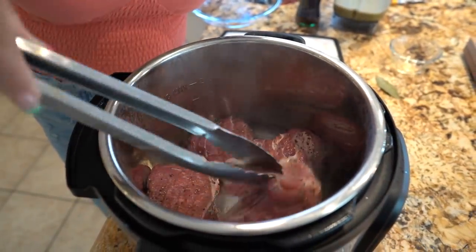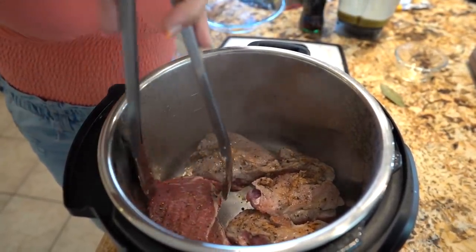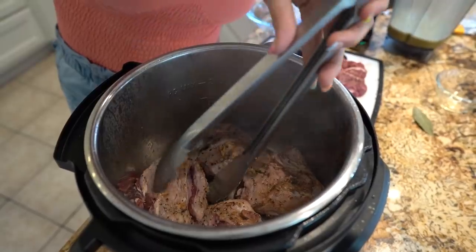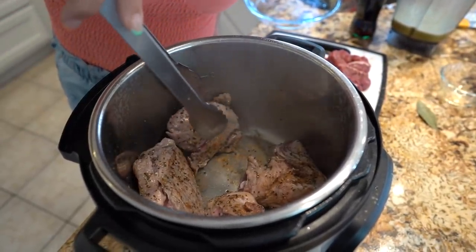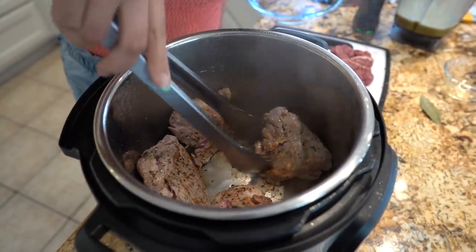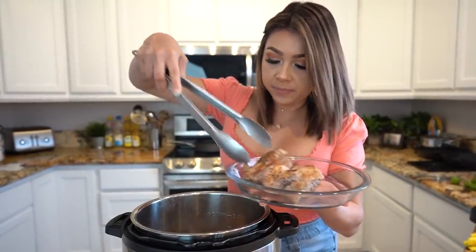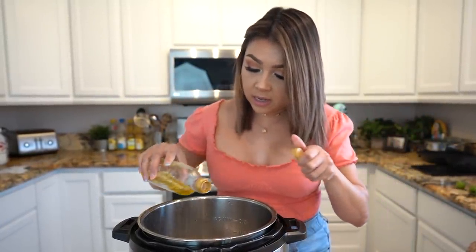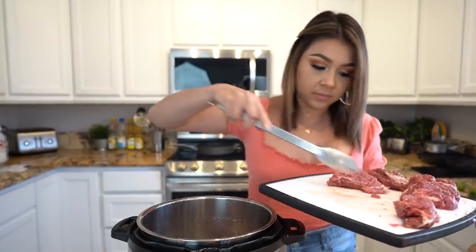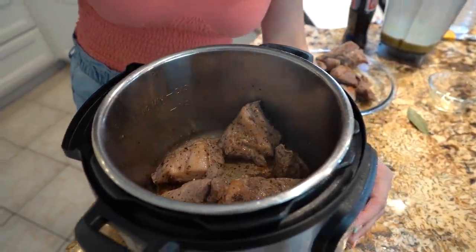So after a minute, flip the meat over and let that cook for another minute. After another minute, flip it to the other side and repeat the process. So once our meat is nice and browned all around, we're going to remove it from the Instant Pot. We're going to add a little bit more olive oil and repeat the same process with the remaining meat. So once all our meat is nice and browned, turn off our Instant Pot — press the cancel button.